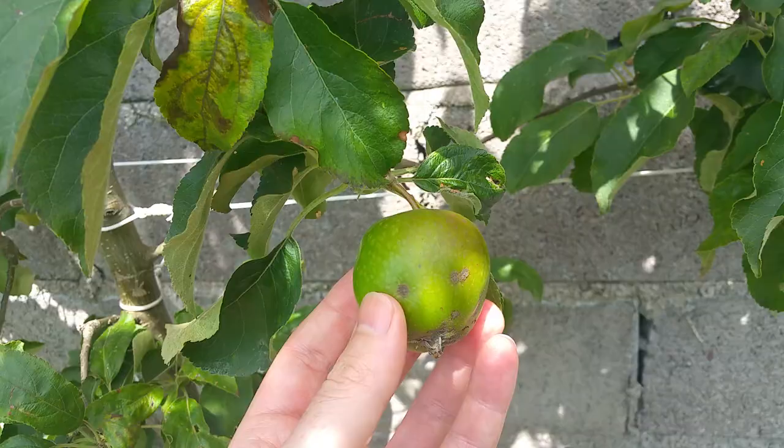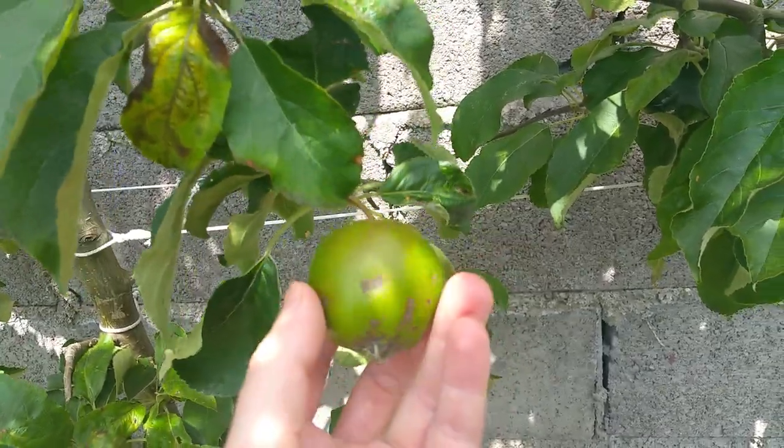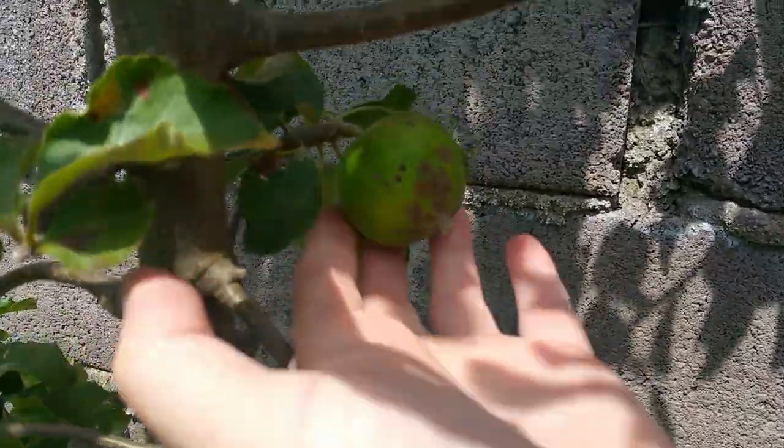I haven't seen any bitter pit on these. This is all superficial scab, so if I was to peel that apple it would look perfect underneath. It's just pretty unsightly stuff.